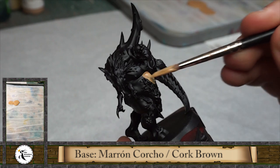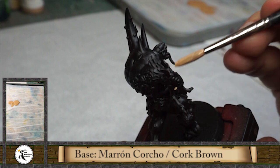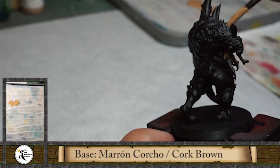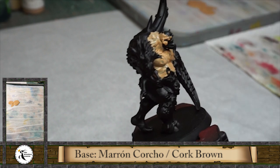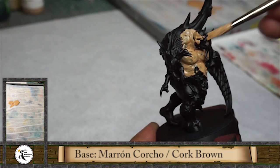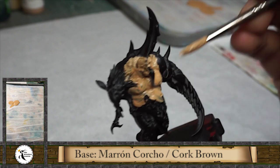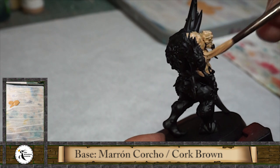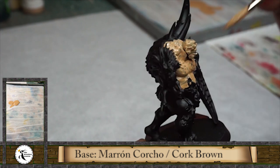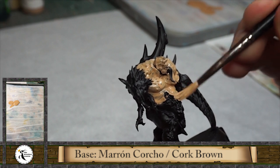I use cork brown for most of my skin tones. For the perfect dilution when doing a base, don't go too much with the water - just the same water that the brush gets when you clean it, and apply it directly onto the paint, trying to make something solid. If you go with a very thin paint you are going to have a lot of problems getting a solid base over a black prime. In this case I'm going to go for two layers.